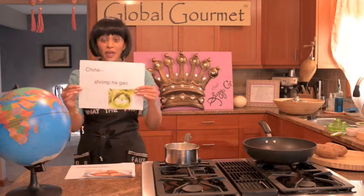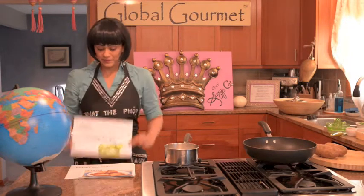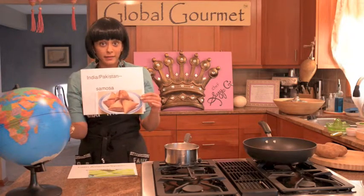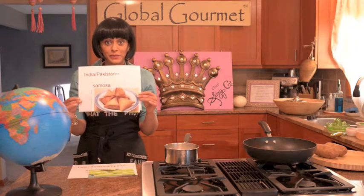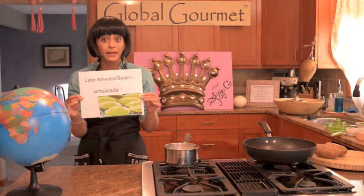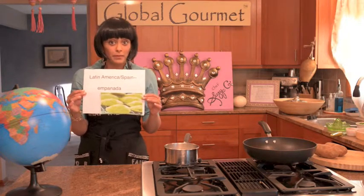In China, we have the Shrimp Hagao, which is steamed. In India and Pakistan, we have the Samosa, which can be filled with meat called Kima Samosa, or you can have a vegetarian version with meat and potatoes. In Latin America and Spain, we have something called the Empanada, that's either baked or fried, and has pork filling or can be beef.